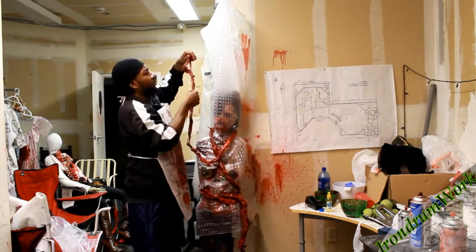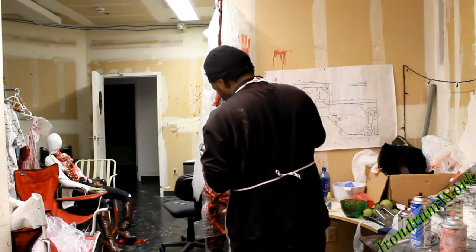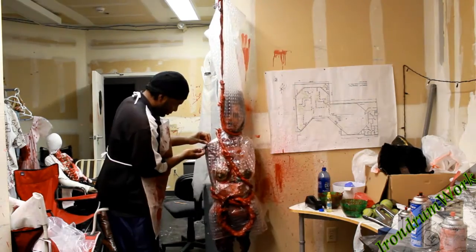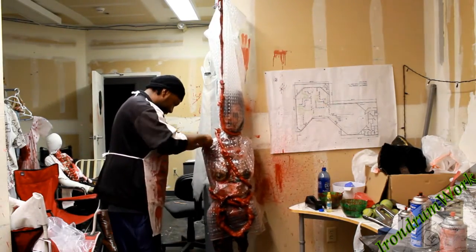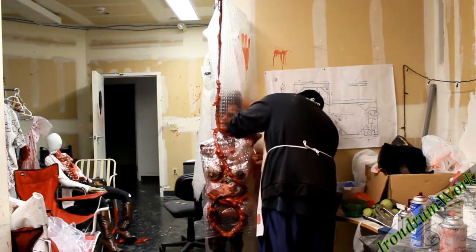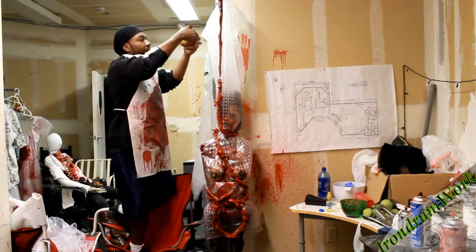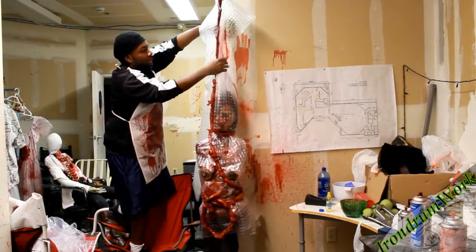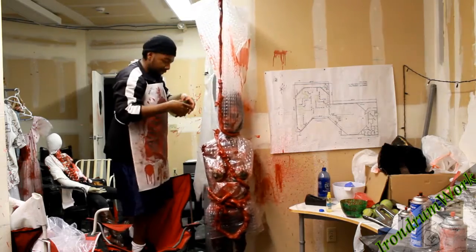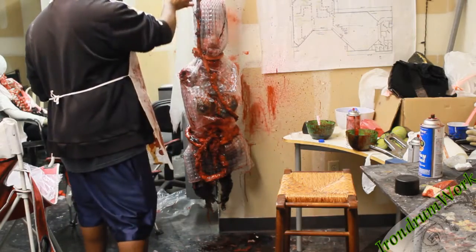Now we'll finish this off with some gelatin blood, molding the intestines around the chest, the little stump legs, and around the arm parts, as well as cutting out some holes for the arm parts as if they got ripped off while coming through the shower curtain. Also pouring some blood inside the shower curtain just because why not. Then spritz it down with some water, because of course it would be wet — it was in the shower.